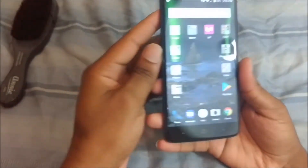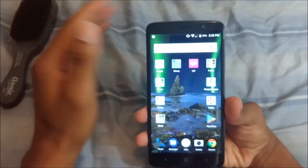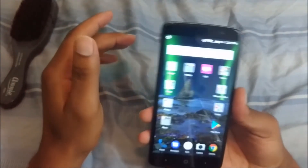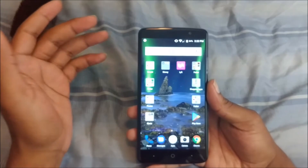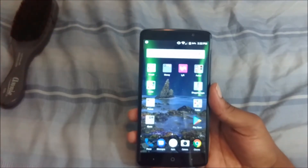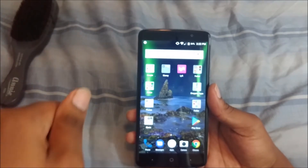The screen itself is amazing, it looks really good. It reminds me exactly of the ZTE Z Max Pro that came out on Metro PCS last year — literally about a year ago. It came out around the 22nd of July or August, I believe.